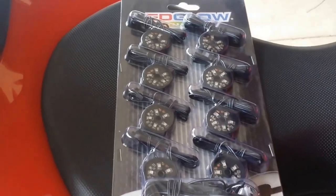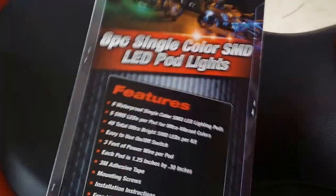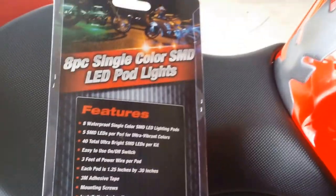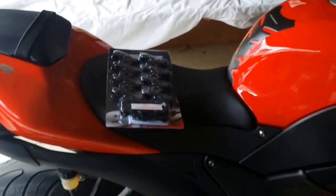Today I'll be installing these red LED pods. I got this from LED Glow and there are eight pods total, so I'll be installing all of them. I removed my left and right fairing to get to the battery.